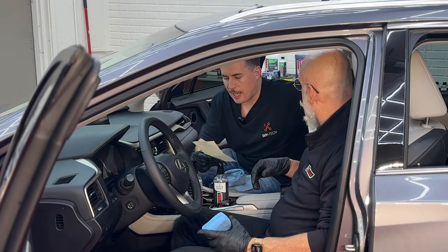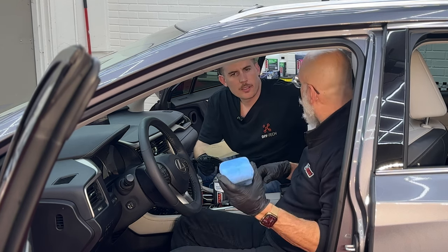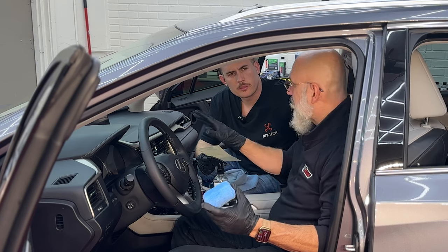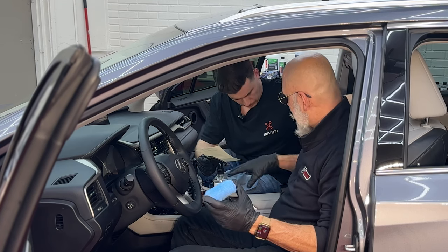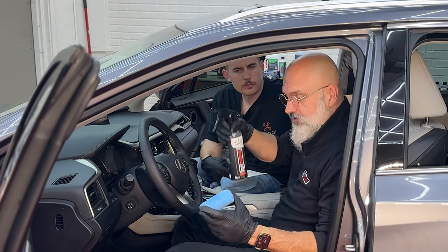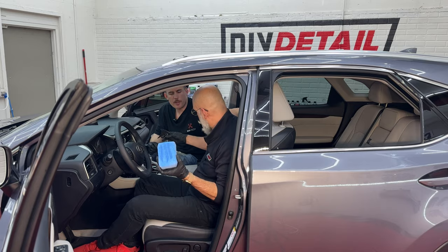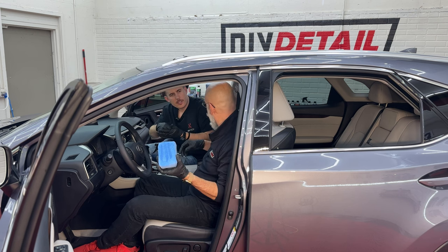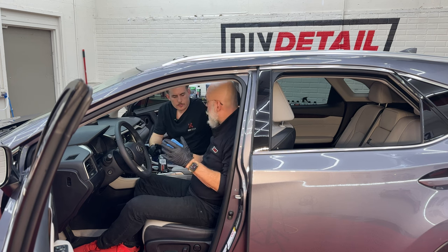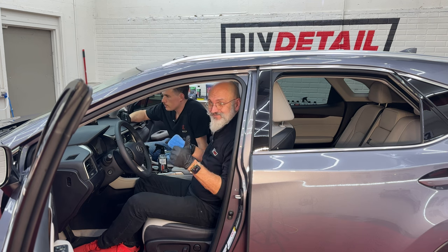Question two: what's the best way to apply interior ceramic — applicator or spray? I prefer the applicator. On a large broad surface like carpet, you can spray it on, but for detailed areas like a steering wheel, dash, or center console, use the applicator. Simply spray a couple of lines of interior ceramic directly onto the applicator — this way you avoid overspray and get the product right where you need it. And yes, it can be used on infotainment screens.